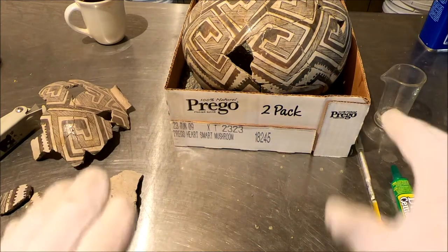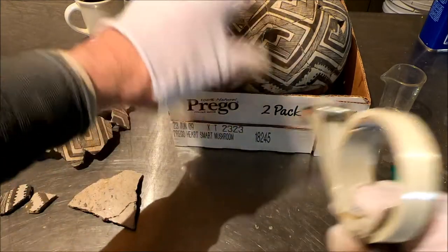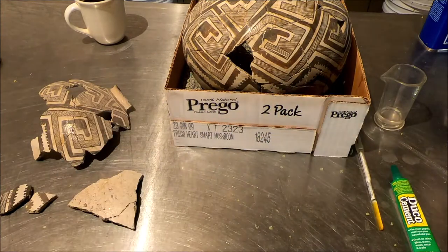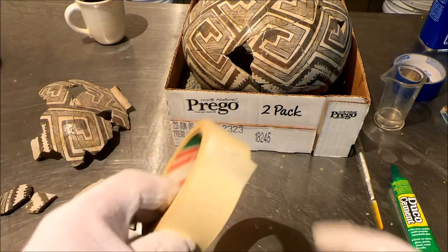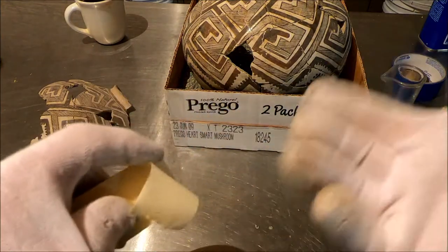I know some people say never tape anything, but you can. Never use this — it's too strong, it'll pull the pot apart, and you can't soak it off. This is probably not strong enough to really get the tension you're going to need. This is too stretchy. So this is your best option. They make different grades of this tape, and I would recommend using a less sticky grade.